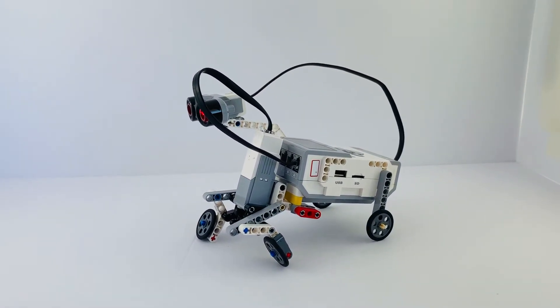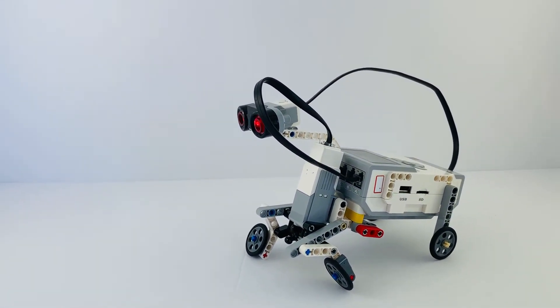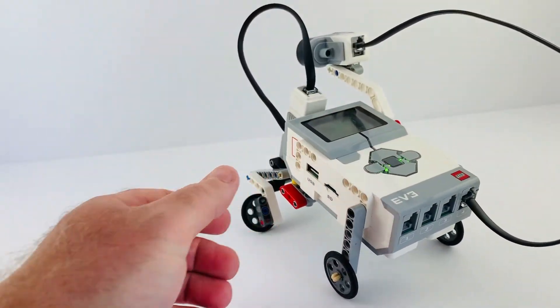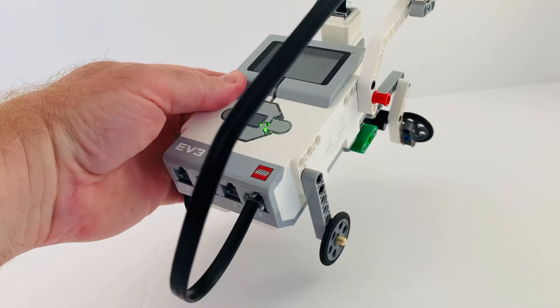Pretty fun movement and relatively easy to build. We do a lot of visual building here at the studio and so it's one that the kids can complete within the time frame.